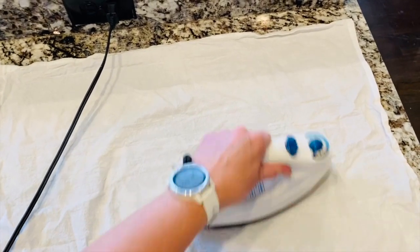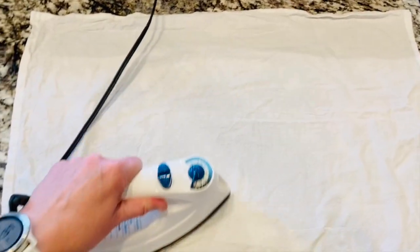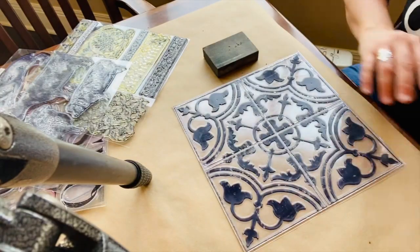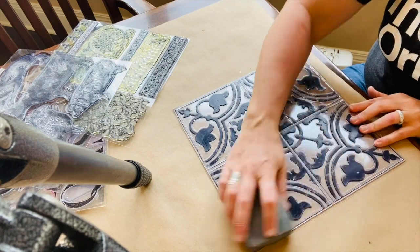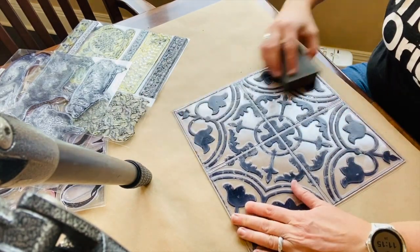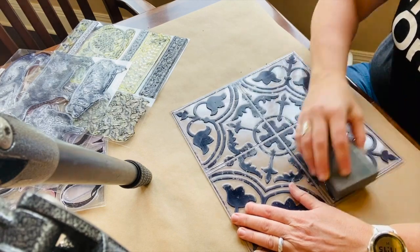You will want to wash, dry, and iron your towels before you start. When opening an Iron Orchid Design stamp for the first time, it's important to remember to take a sanding block or fine grit sandpaper and lightly sand the stamp in both directions.